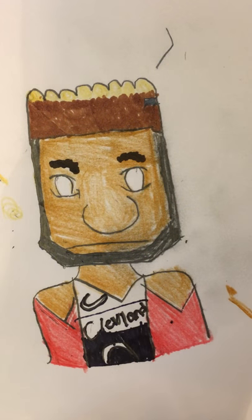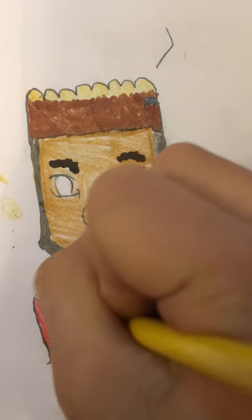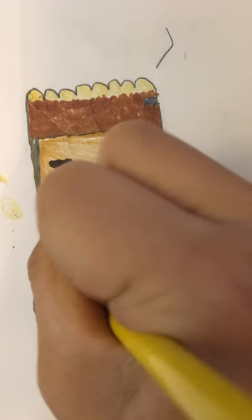You can draw any color — next I'm gonna do a yellow at the top. All right, there we go.